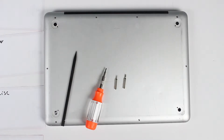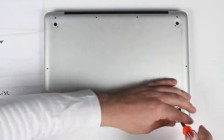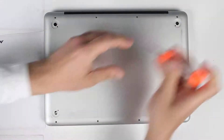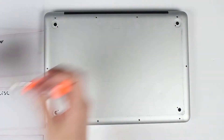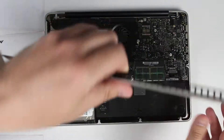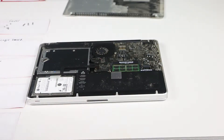First thing you'll have to do is remove the back cover. Remove your back cover and now you'll have to disconnect every cable from the logic board.